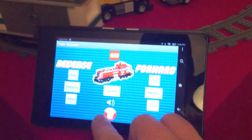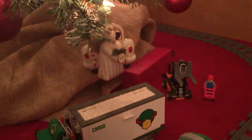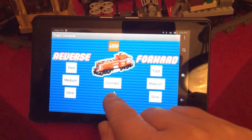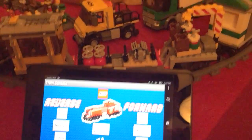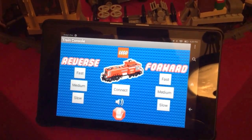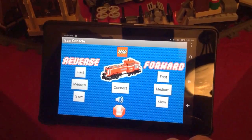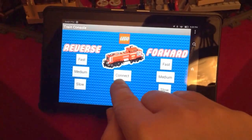I have a stop button here so I can stop the train. I also have a Jambox Bluetooth speaker back there that's also connected to the tablet via Bluetooth, so I can load a sound file in the Lego app and hit that. And then that comes out of the Jambox that's under the tree and kind of blends in since it's red. I have a nice long train chugging sound with some whistles — this is just a whistle for accent.